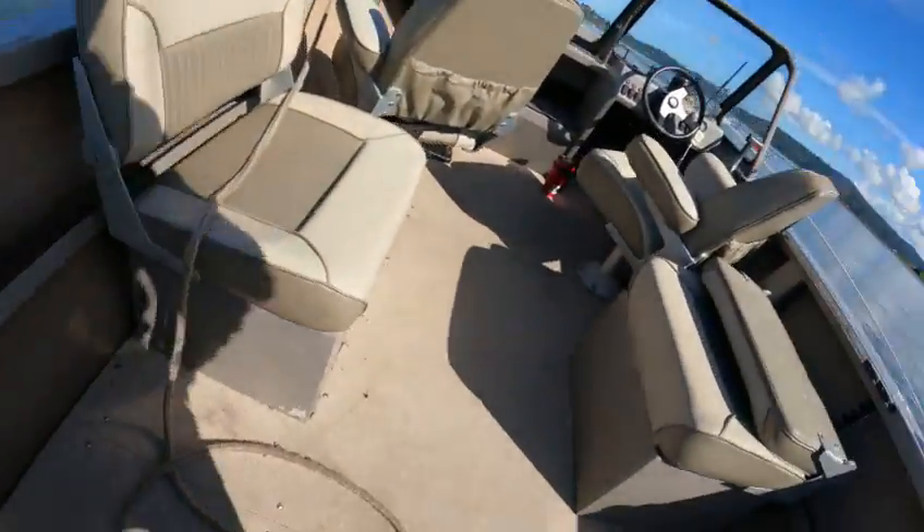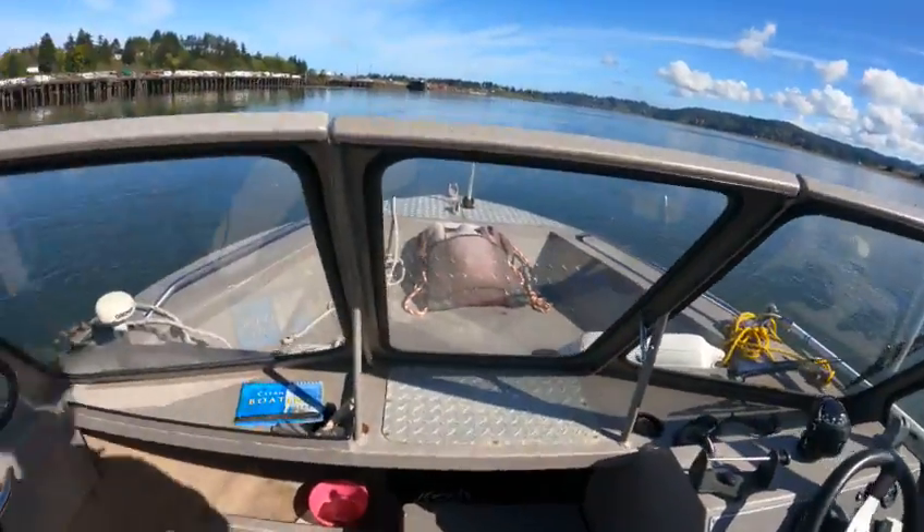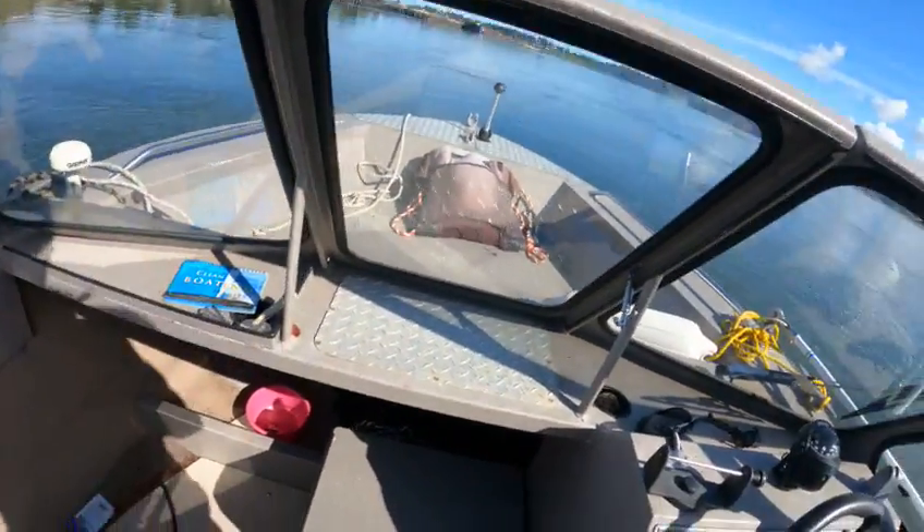That's funny. Alright, at least we got this checked out. I could fight myself all day trying to get this thing cleaned out, but it's not gonna happen.